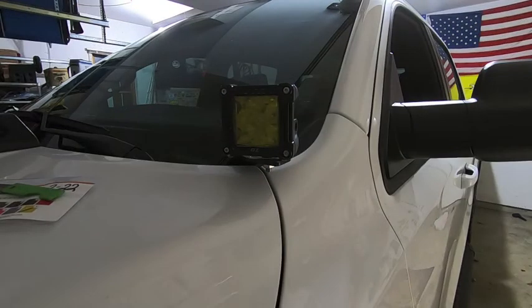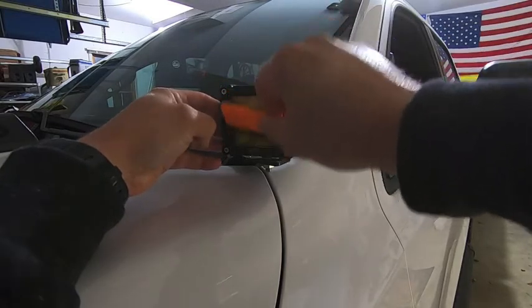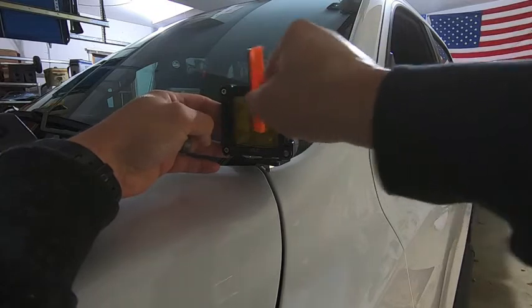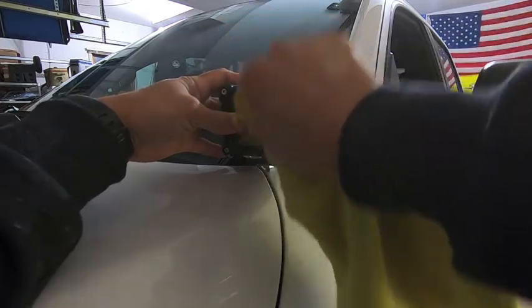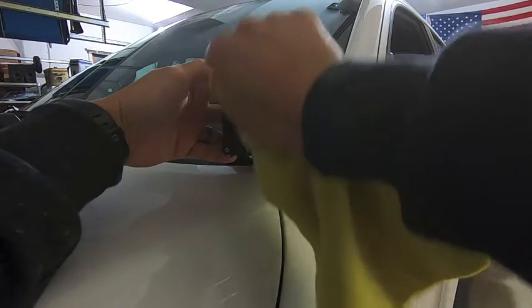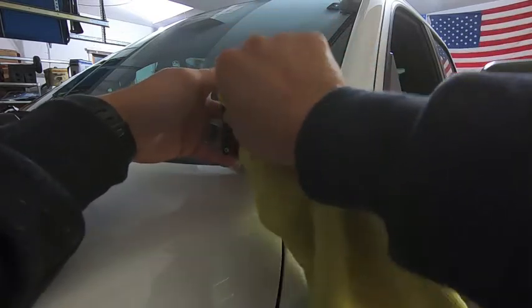We got the film cover installed. I'm just working all that fluid out — it took a little more than I thought. Outside of a squeegee, a microfiber is one of the best things to use to get the fluid out, because it doesn't scratch anything and as you push the fluid out it actually soaks it up — it does two things at once.